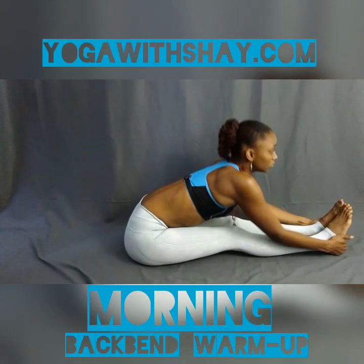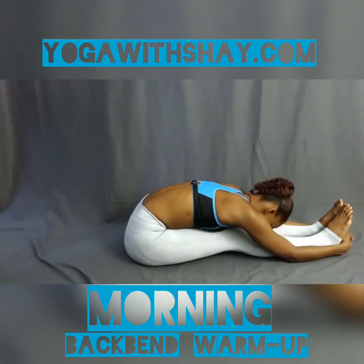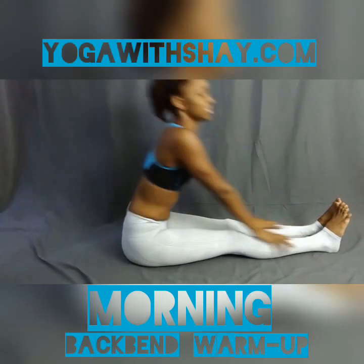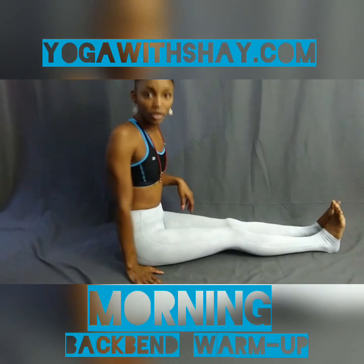Inhale and exhale, fold onto those legs. Final breath — inhale and exhale. Back up to seated position. Now, we'll start with a mild backbend — bridge pose.